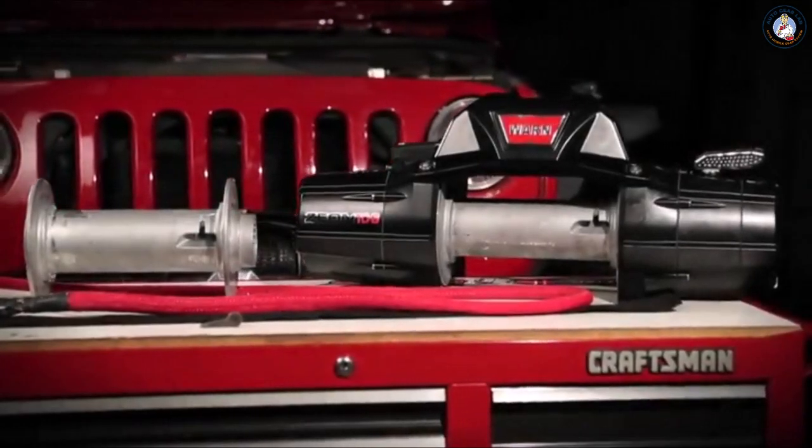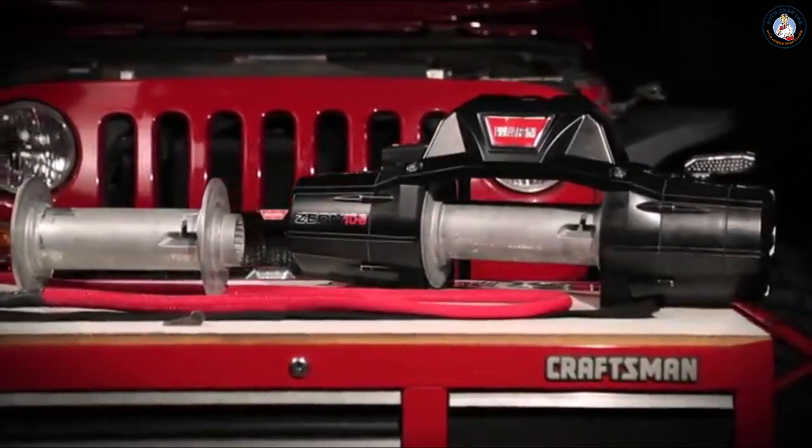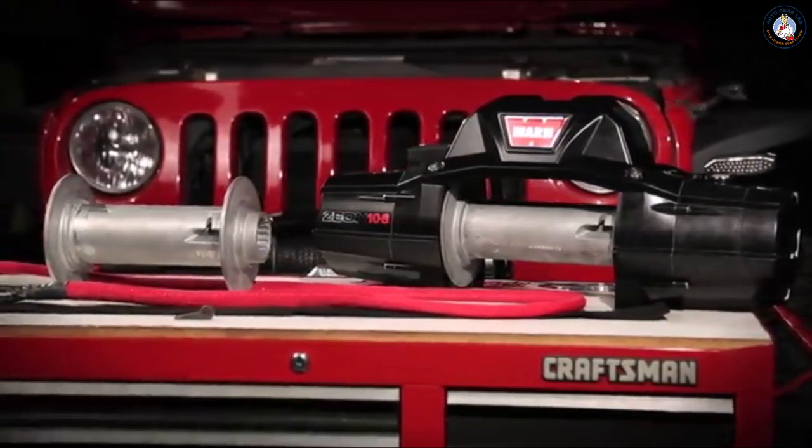The WARN Xeon winches feature a unique rope anchor on the drum. In this video, we'll show you how to use it with both WARN SpyDura synthetic rope and steel rope.